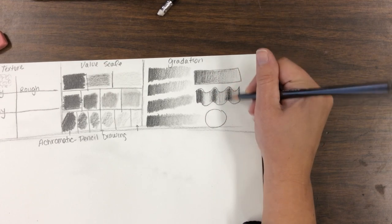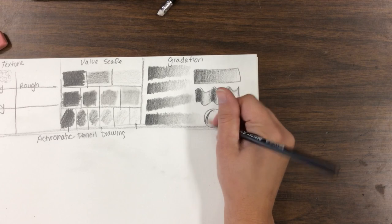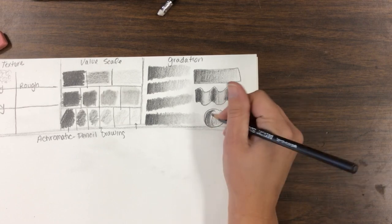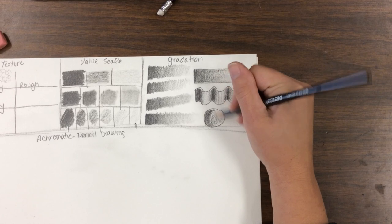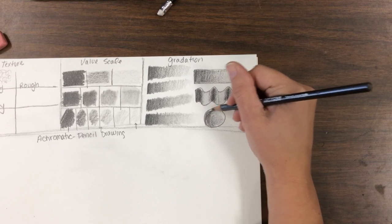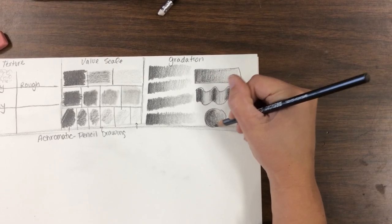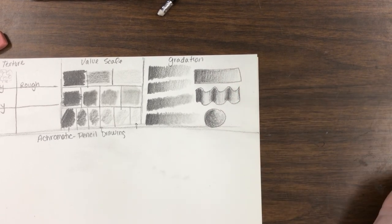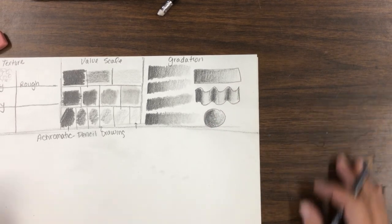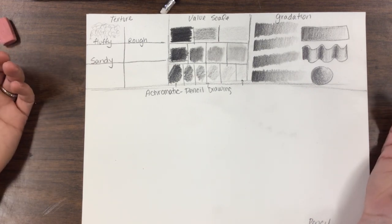We can darken that center even more and it'll really pop. Shading on a curve — this is something you just need to practice. If it doesn't come out well you can do a second one. I put my lines in and get lighter and lighter, filling it in — sometimes little circles, sometimes lines. If you ever have a curved surface, you've got to shade with a curve.